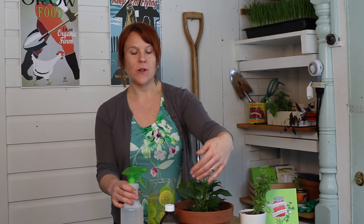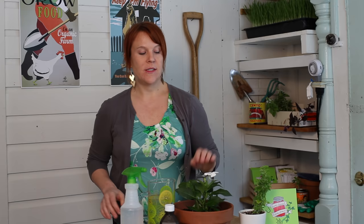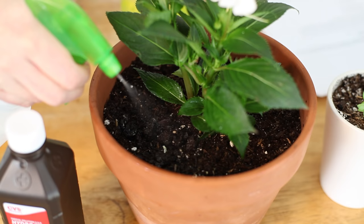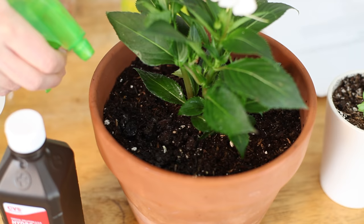You want to spray it one to two times a day until the mold starts to go away. Hydrogen peroxide is a great natural anti-fungal, so it'll make short work of that mold. Just spray your plant, focus on the soil rather than the leaves, and do that about one to two times a day and your mold problem will go away.